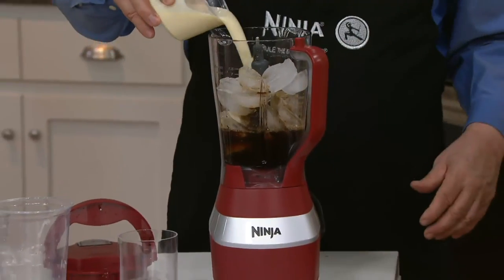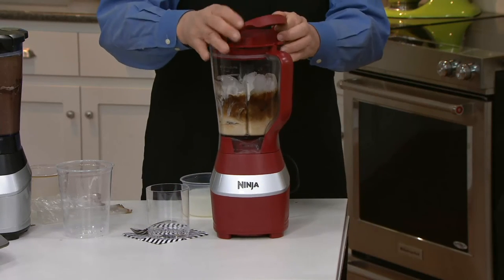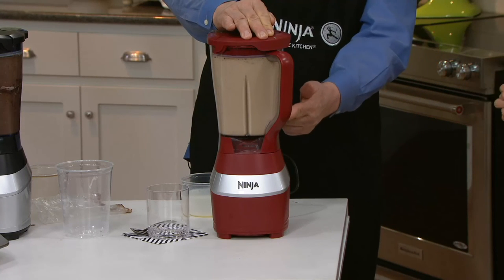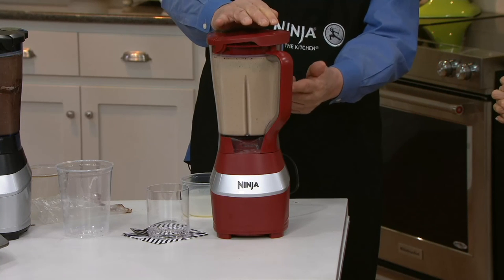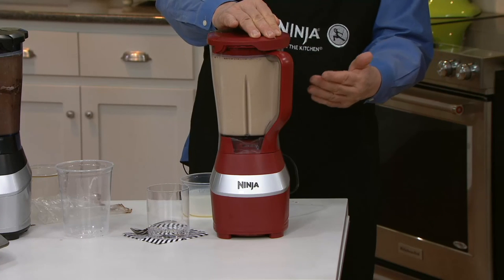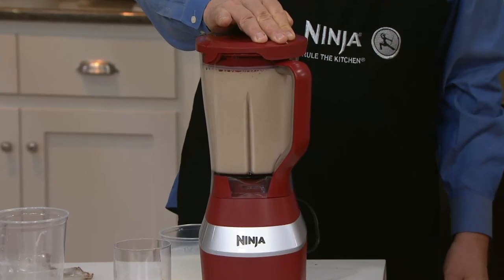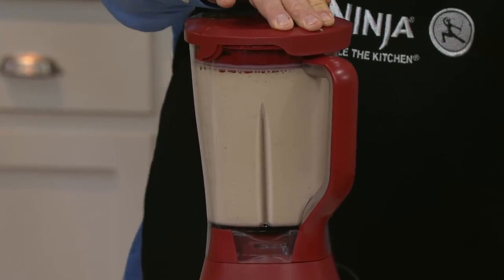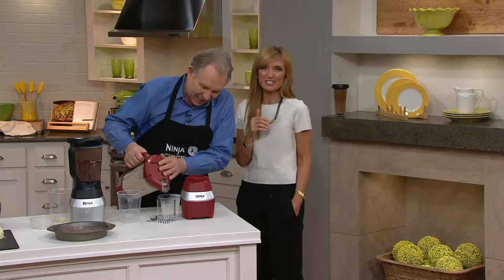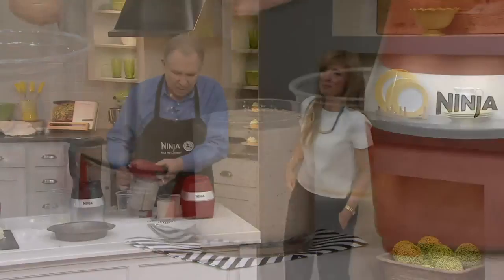I just used the coffee extract from our Ninja coffee bar, and now we're going to make our Nangitino. Notice this is actually going to get lighter as it blends, because as that ice breaks down, it reflects more light. You can actually tell how fine it's getting by how white it's getting. We bookend the show with coffee — and not just me, the drink as well.